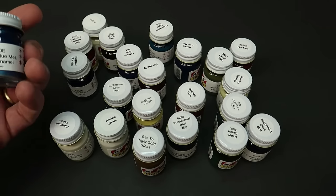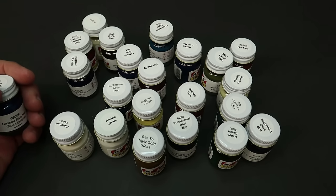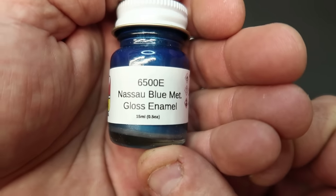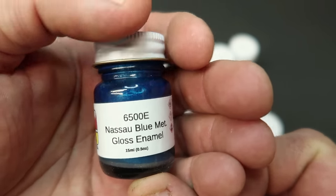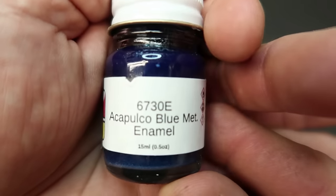These are all enamels, all MCW. I got Nassau Blue Metallic — I've painted a car with this already, I don't remember which one it was. It's a really pretty blue color. Got Acapulco Blue Metallic.